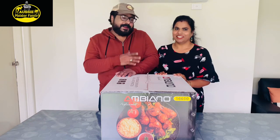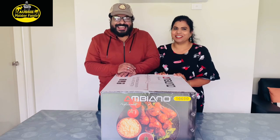Hello everyone, welcome to my family vlogs. If you want to watch this video, it will be a voiceover.